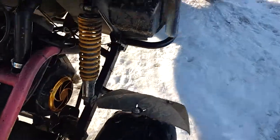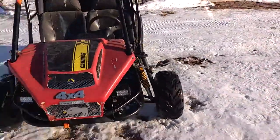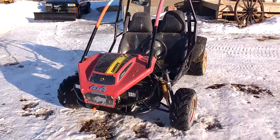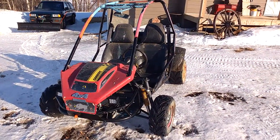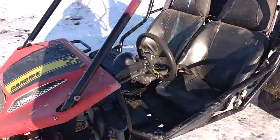Yeah, that's about it — just a little view of my Carbide go-kart 150. It has a GY6 engine in it with a reverse transmission. I'll see you guys next time, and have a good day.